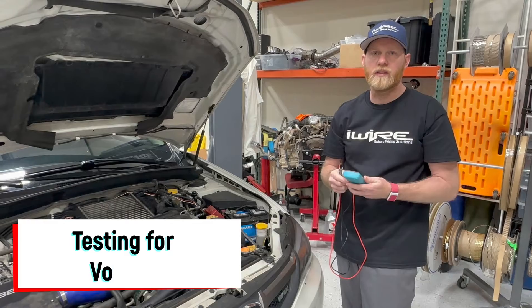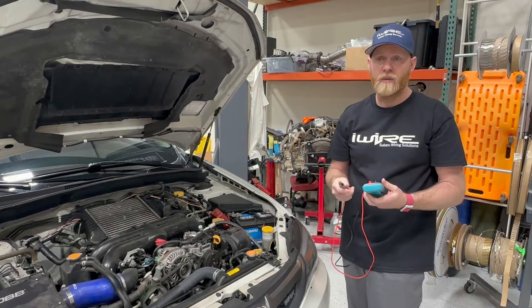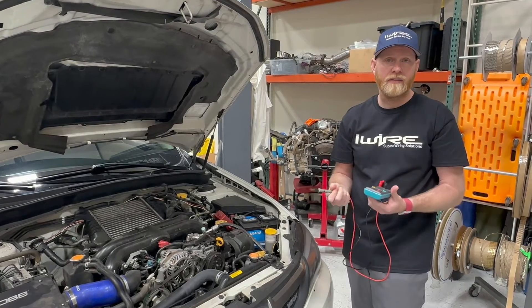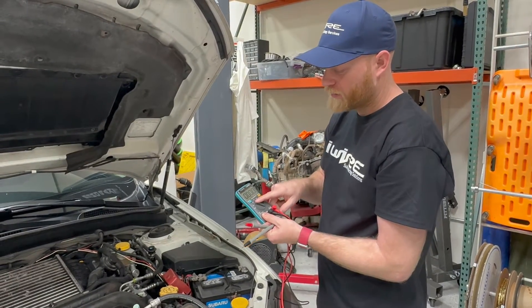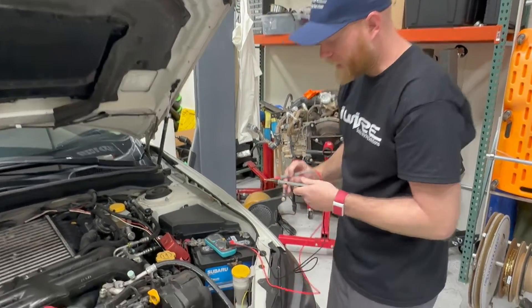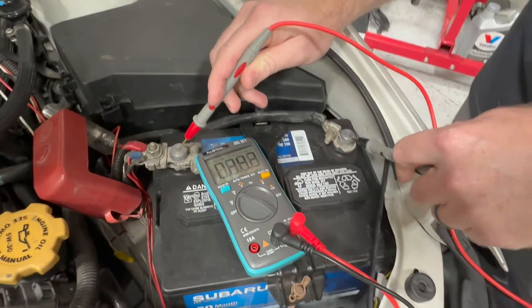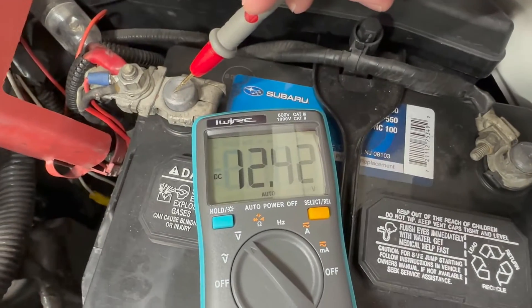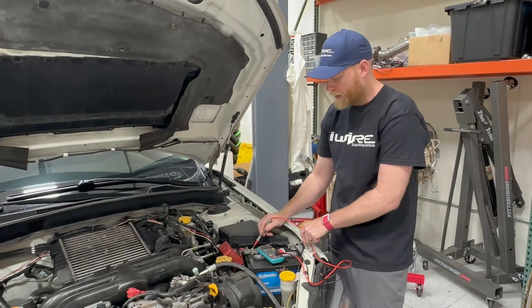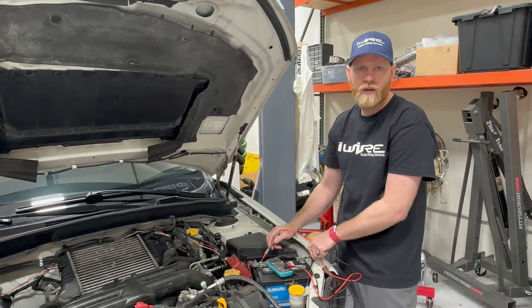Another basic use of the multimeter is to test for voltage. Just like we did with resistance, we're first going to find out what good voltage looks like on this car. We switch to DC volts because we're using car batteries, not house power. We put the red probe on the positive side and the black probe on the ground side of the battery and get 12.42 volts — that's good battery voltage. We should expect around 12 volts, and now we know that if we're testing something and get around 12.42, we're in the right spot.